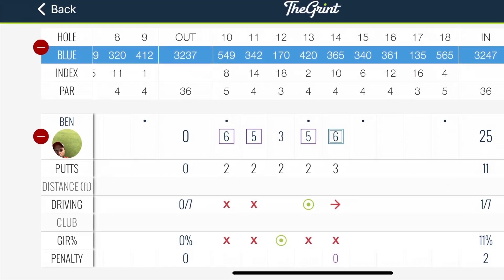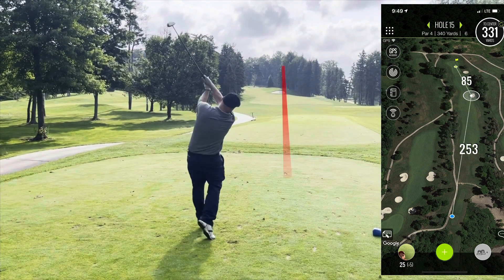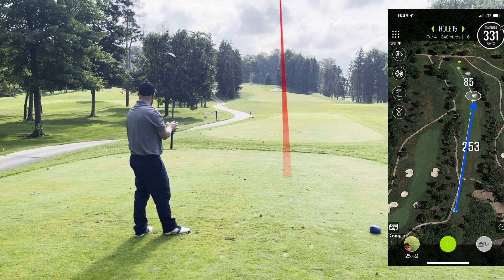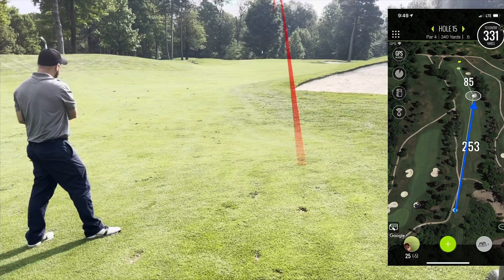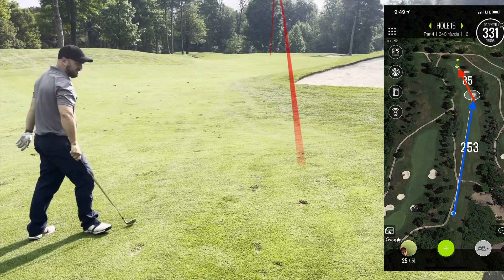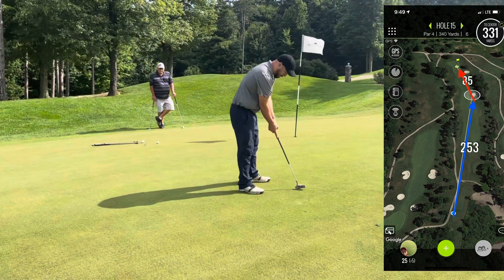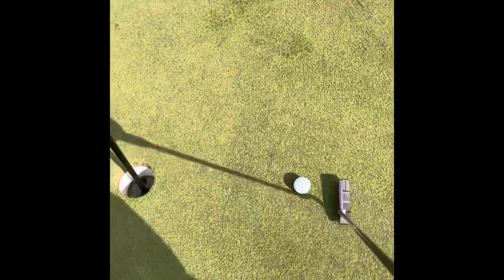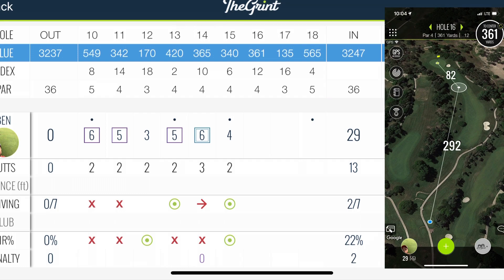Looking at the scorecard — I think one, two, three, four, five over through five holes. On to hole 15, straight away. I could not take driver — it's pretty narrow — so I took a three wood and hit a really good one, above that bunker. I hit a three wood and a really good wedge, but the ball embedded in the grass on the green. I popped it out and this is for birdie, probably 12 to 14 feet — it just never came down. Tap in for par. Five over through six.